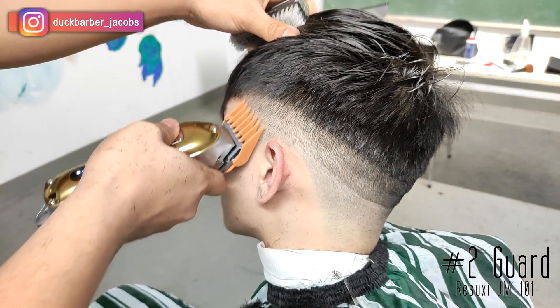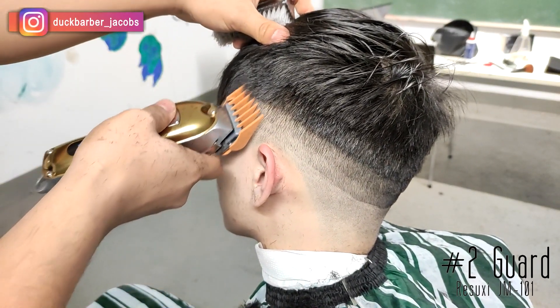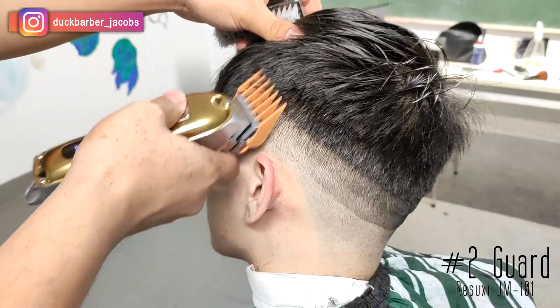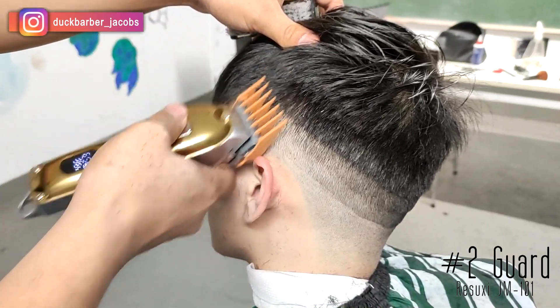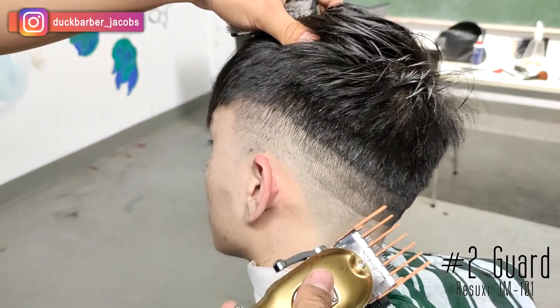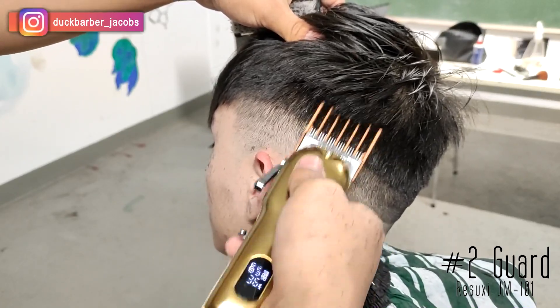I'm taking out number two guard level all the way open and this time I'm trying to blend into the top of his hair by going up, but I'm not digging in too much — I'm releasing my wrist as I'm going up, so I'm trying to blend in smoothly.